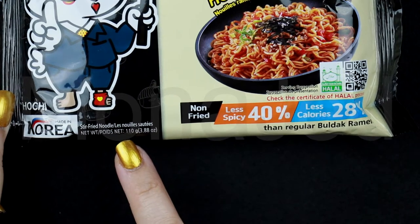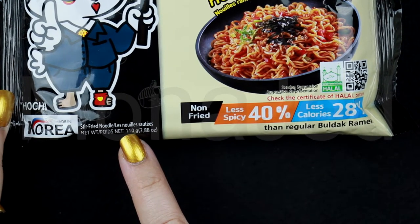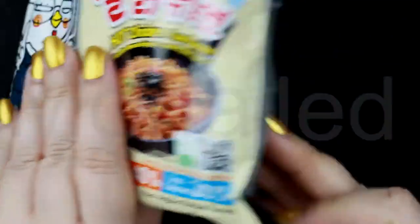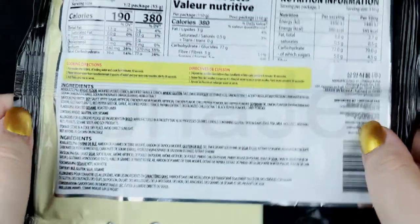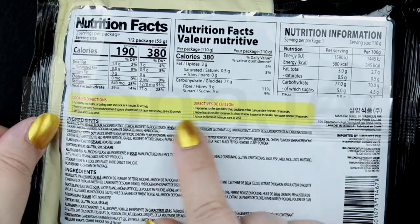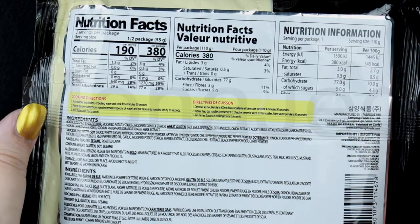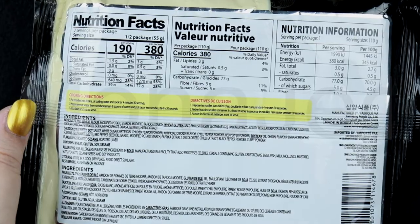These come at 110 grams. At the back of the packaging, you can see the cooking instructions. I'm going to follow these cooking instructions exactly — of course, adding in a little bit of my own thing.